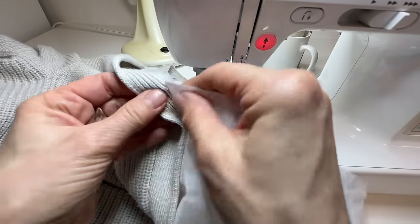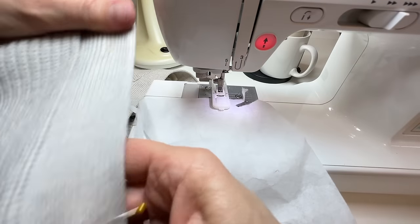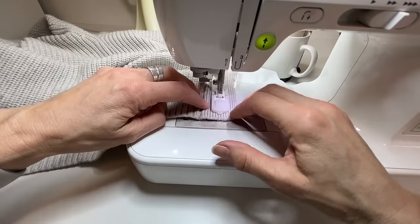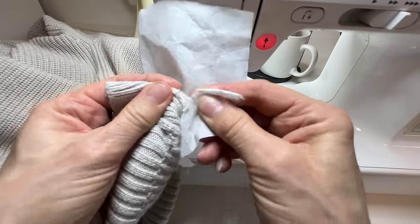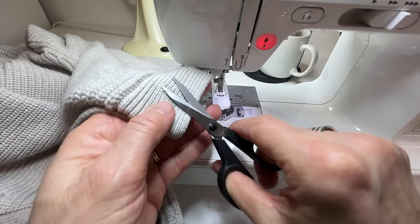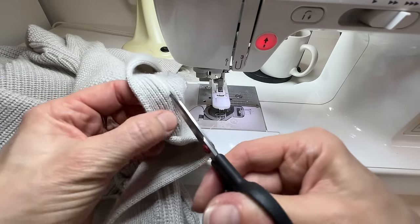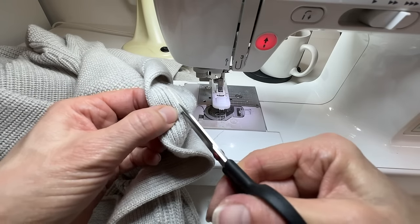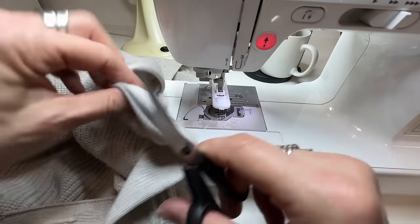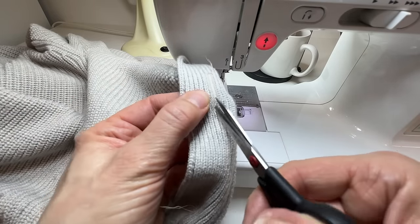That tear-away stabilizer worked brilliantly. Let's do that four times total. The stabilizer just literally tears away — you'd never know I used it. Those are nice solid buttonholes. I'm really glad I used that stabilizer; without it I think it would have gone a little wiggly. Now just carefully snipping between the lines of the buttonhole. It's easier to see on the back where there's that little bit of stabilizer, because it differentiates it from the knit.